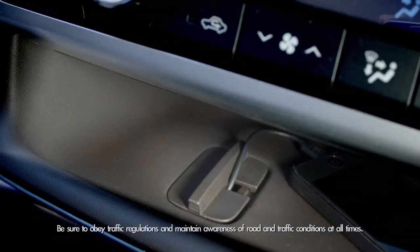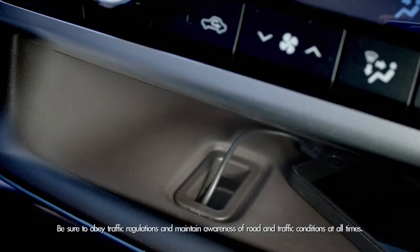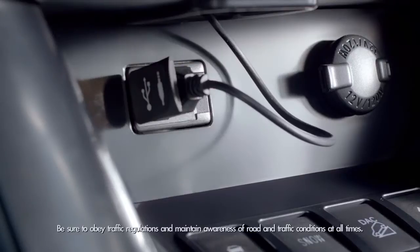On the left side of the shelf, there's a pop-up tab that helps you organize cords plugged into the USB and aux ports for mobile and MP3 charging.